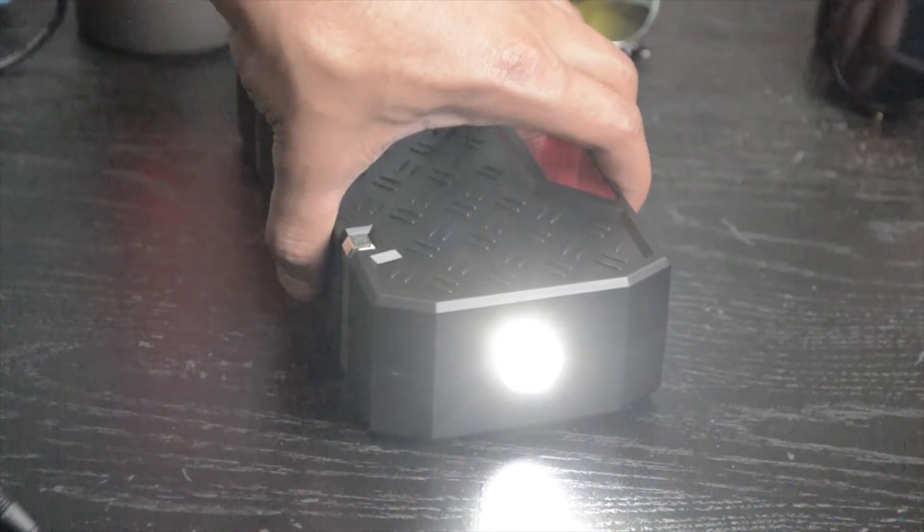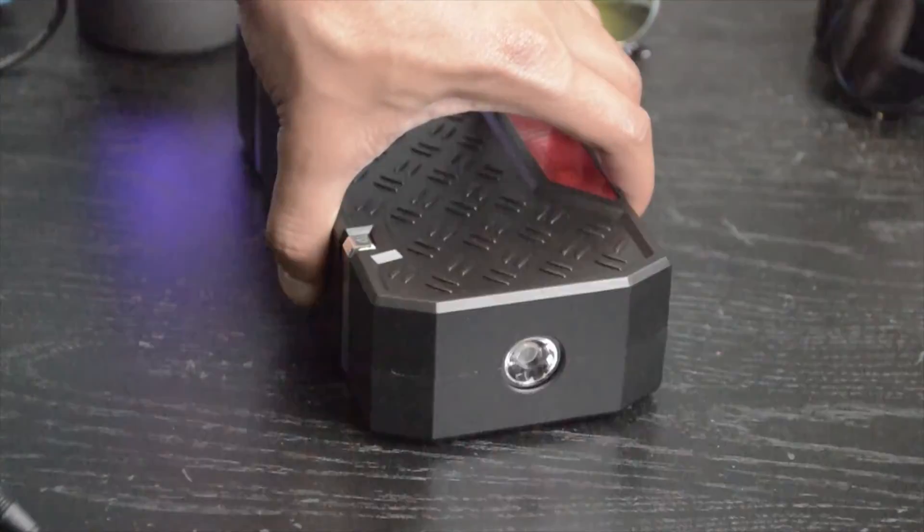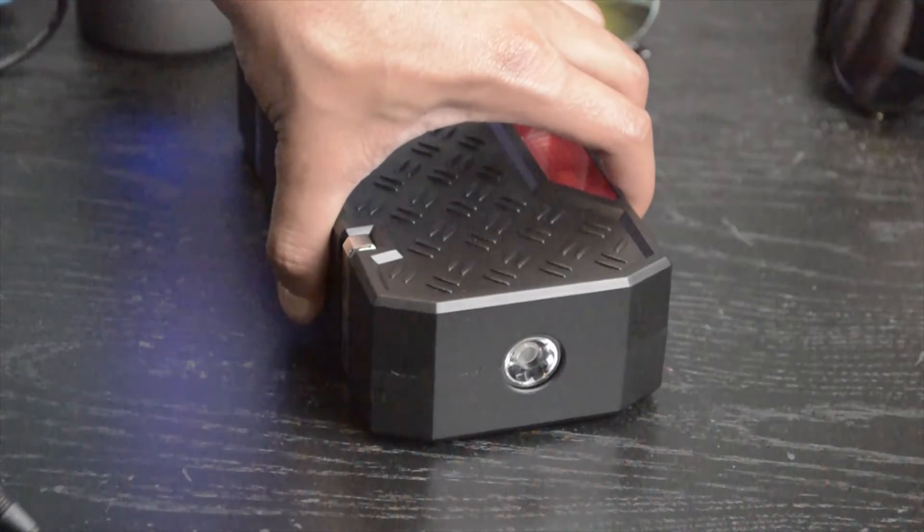The light has multiple settings. If you're on the side of the street, you might need a flashing light instead of a regular flashlight. It also has a strobe setting — I think I skipped over it, but it's available as well.